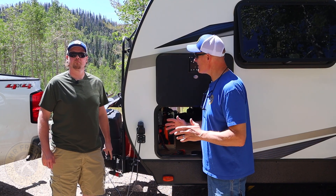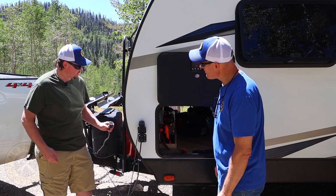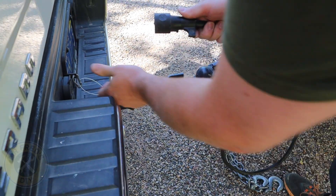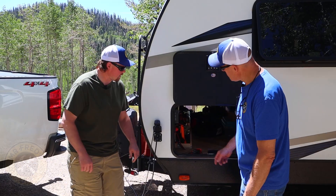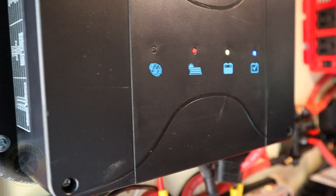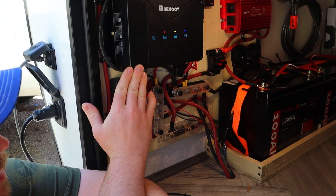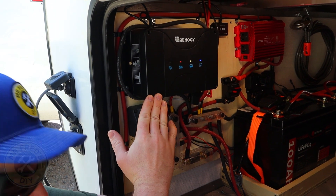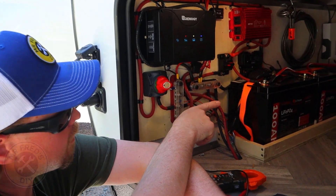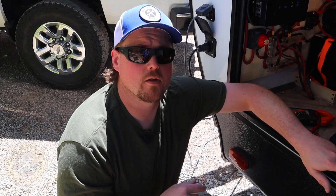For the travel trailer, it all starts off our seven-pin connector coming from the truck, routed directly into our Renogy unit. The Renogy unit is an MPPT charge controller that also allows for DC-to-DC charging from the tow vehicle. From the Renogy controller it controls our solar and alternator charging, running through our bus bars to our three Battle Born batteries — 100 amp-hour lithium iron phosphate batteries.